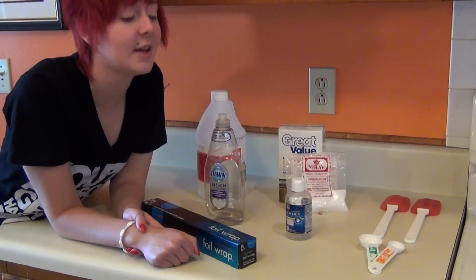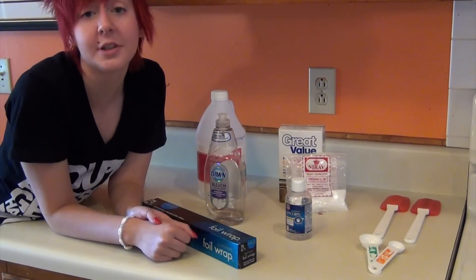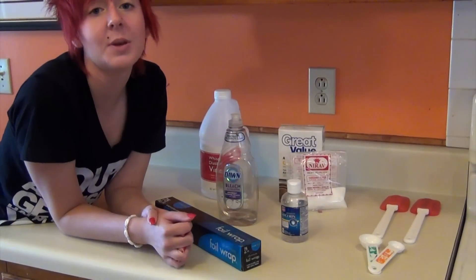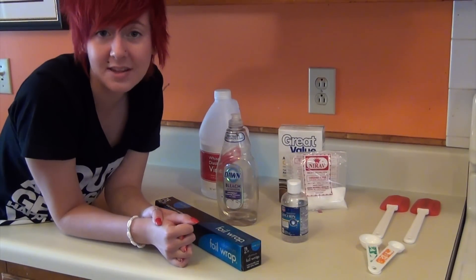So, these are our materials for our plastics. First we have our measuring units — a tablespoon and a teaspoon. Then we have our spatulas. They're useful because the plastics don't stick to them as badly.